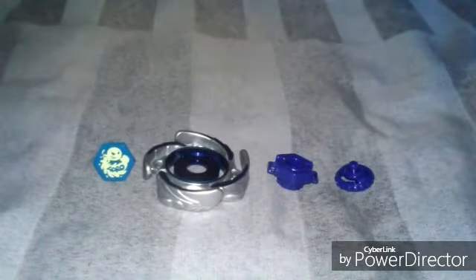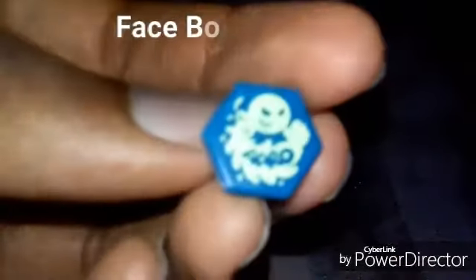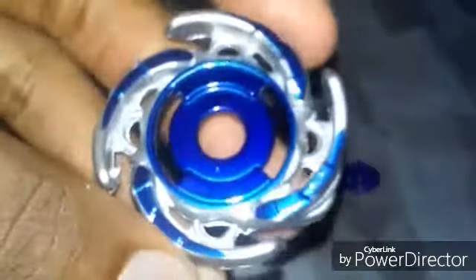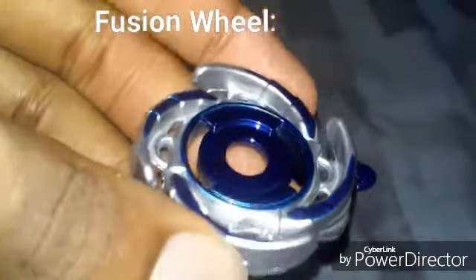And now here are the parts for this Beyblade unboxing review. Here is the spin bolt of Aquario, and here is the fusion wheel of Aquario without the energy ring.